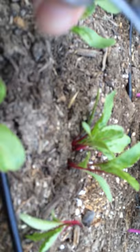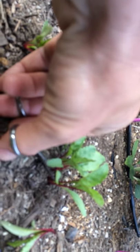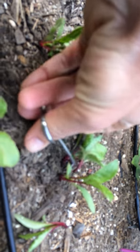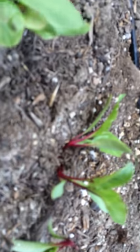I've got this section right here which actually has one, two, three, four. So I'm going to thin out this guy and take out the one in between. And I might leave those two and see if they can work out — they're a little further apart.